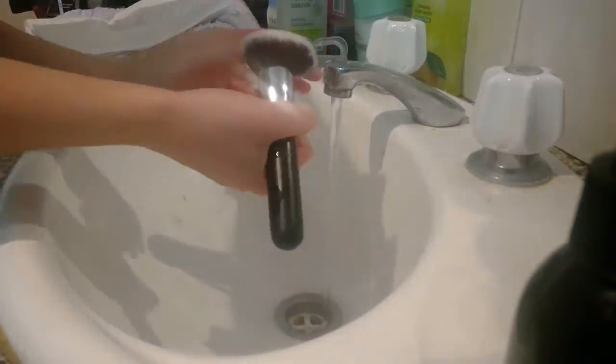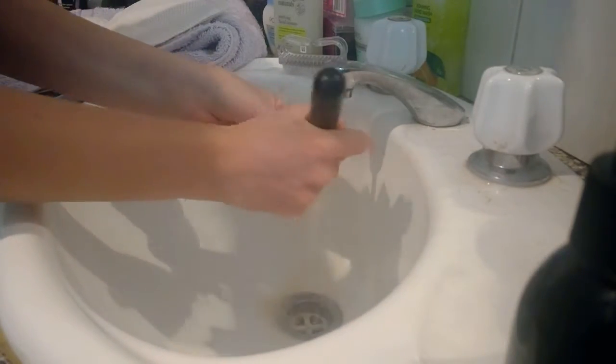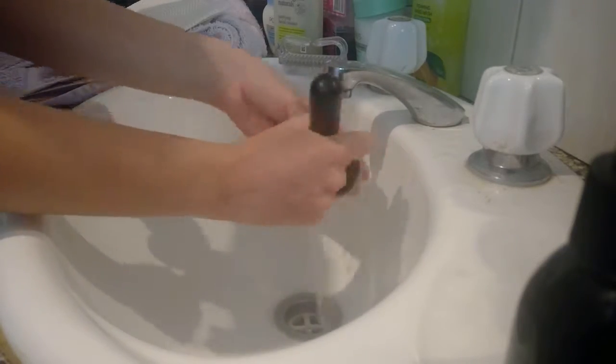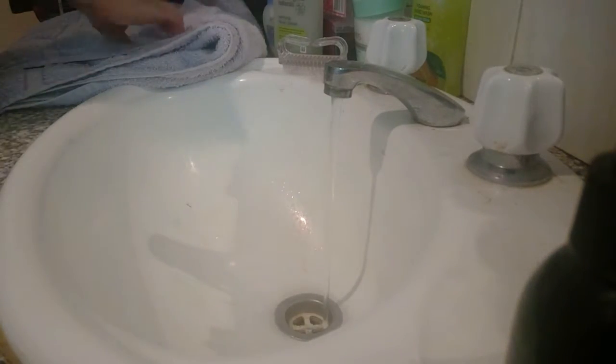I'm making sure I'm really getting into the bristles with my fingers and giving it a good scrub. You can see how much foundation is still washing down the sink — and this is almost the third clean — so it can take a couple of cleans, but that's why we call it a deep clean.